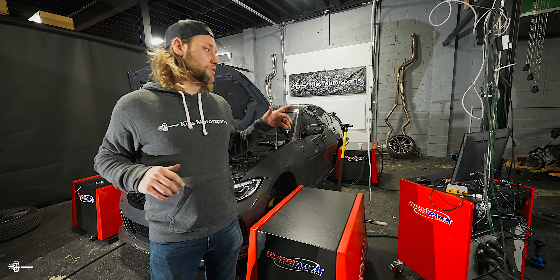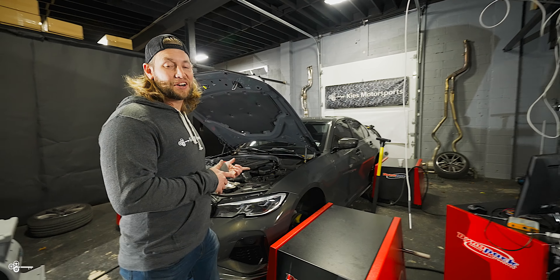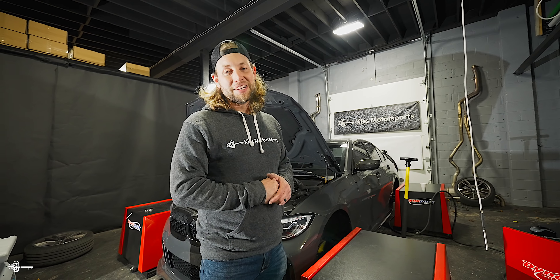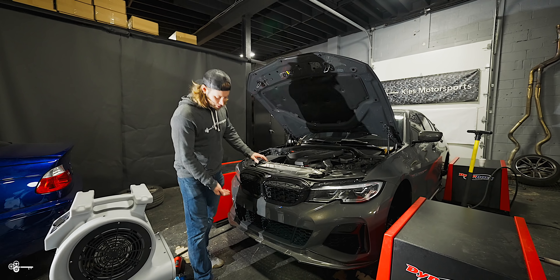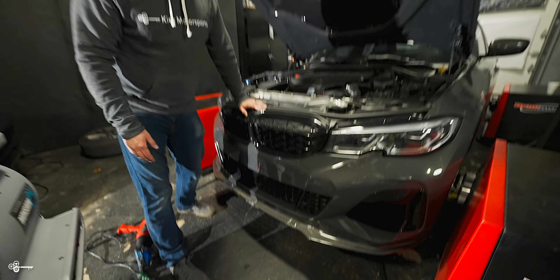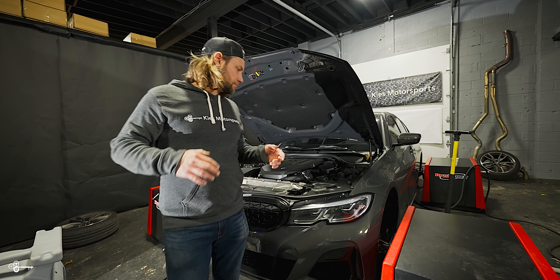Right now it's like 1:30 in the afternoon. We've been here since 8 trying to do the dyno runs, and it's just not working. We tried to do as much diagnostics on our own. Basically the RPM is off by double — so if the car is at 2,000 RPMs, the computer thinks it's at 4,000 RPMs, which is kind of a problem. We weren't able to do any runs at all; we weren't even able to prep it to get into fourth or fifth gear to actually do a run. So that's been a mess.